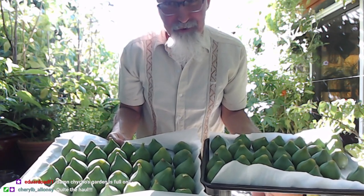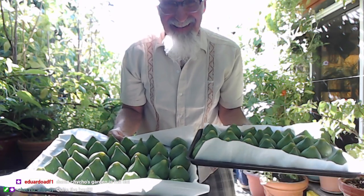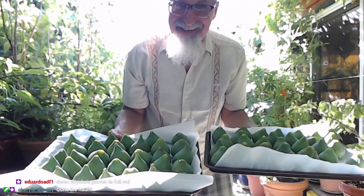So good! Quite the haul, and there's more to be had.